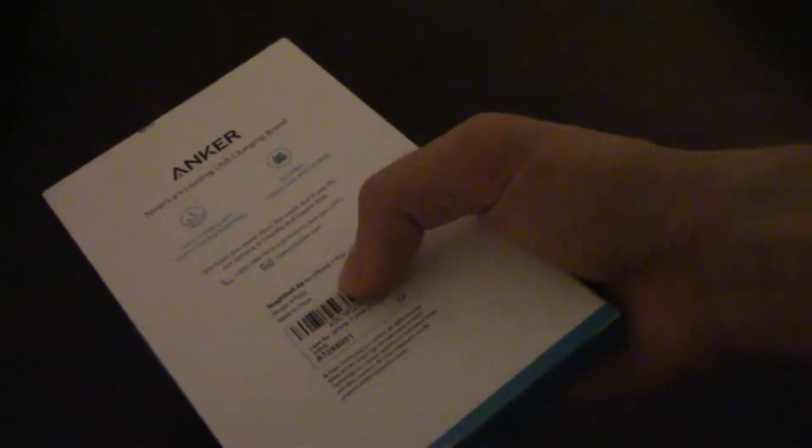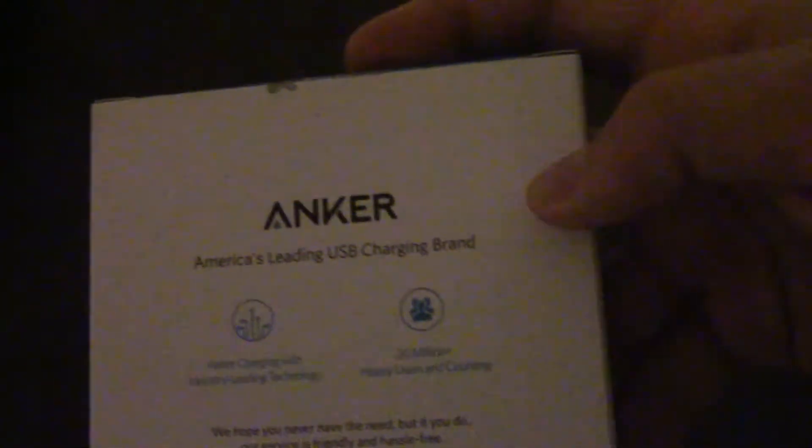So they shipped this out to me directly from Anker, not from anywhere else. The bottom has basic Anker branding. And we're going to pull this out — it has this...